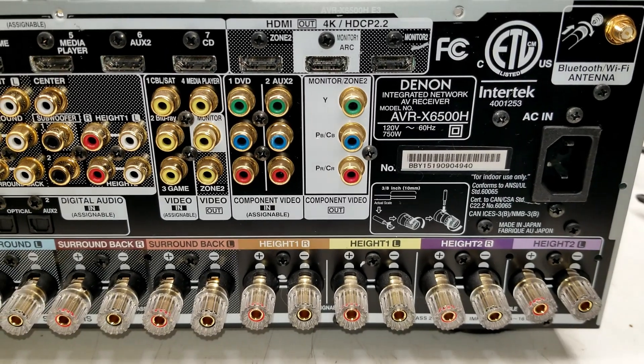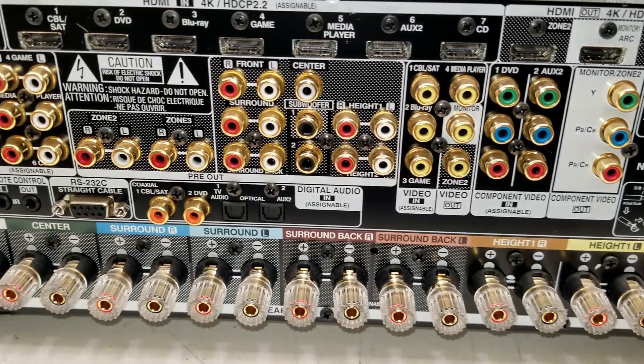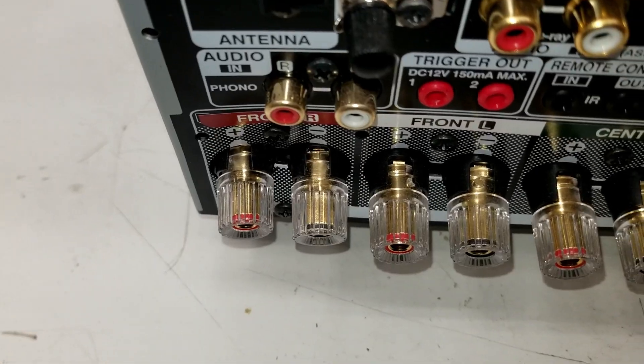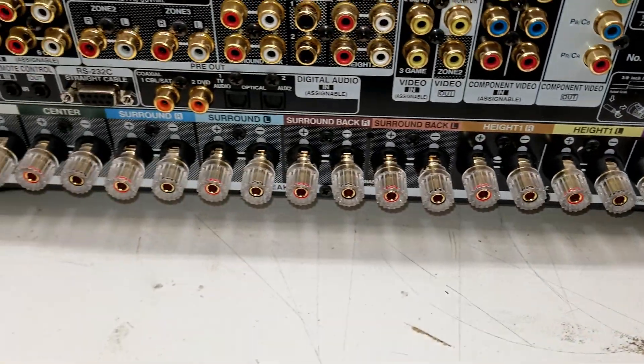The In-Command series. Take a look at the back of this thing - a Denon AVR-X6500H. Look at all the inputs and outputs this thing has. But right off the bat, look at those connectors down there, and these on the other side too. They've been kind of bashed in, so I wonder what's going on.